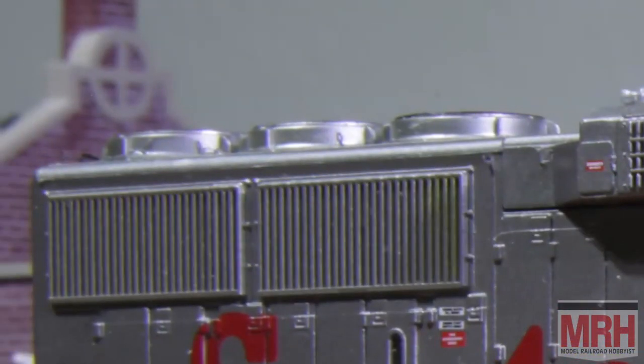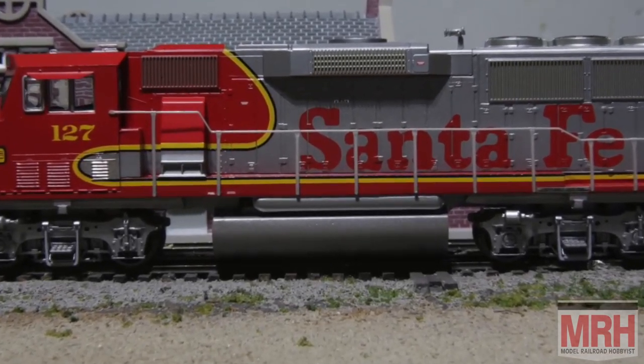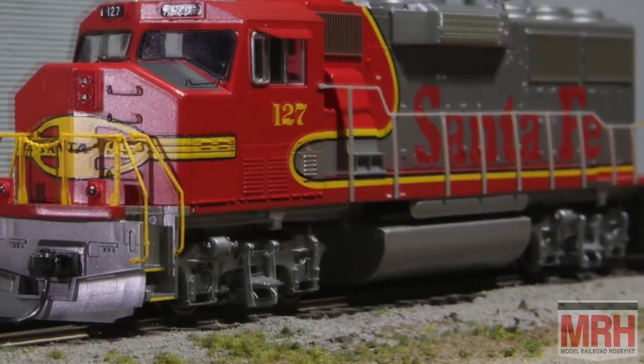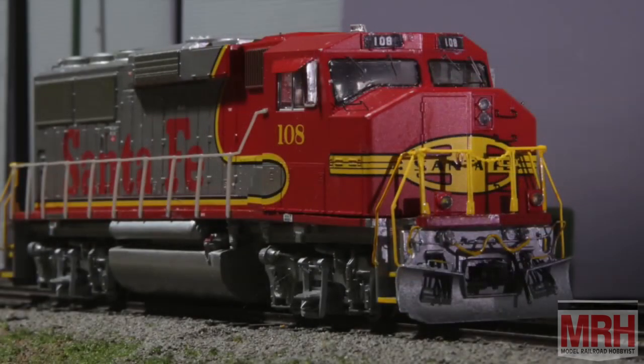Many models seem to be coming with lift rings these days. Looking at the fuel tank, I thought it could do with some filler caps, sight glasses, and plumbing. Because of the high visibility of its silver paint, I thought the underbody could use filters and a bell. I wanted to replace the nearly 2-dimensional molded air tanks with 3-dimensional detail parts. The pilots demanded cut levers, hoses, and a couple of grab irons. And no LED project of mine would be complete without adding a whole lot of LEDs — 21 in this case. So let's go through a parts list before we go much further.